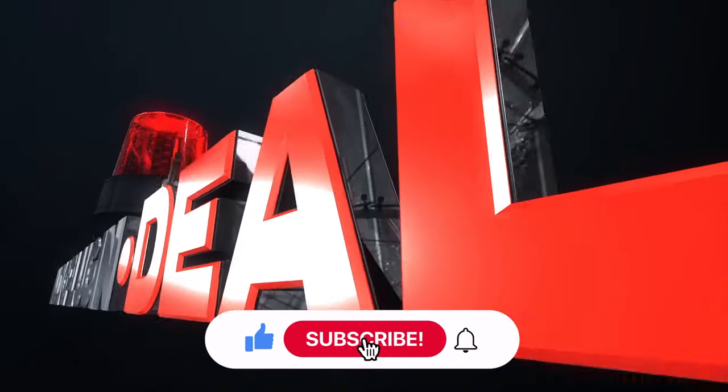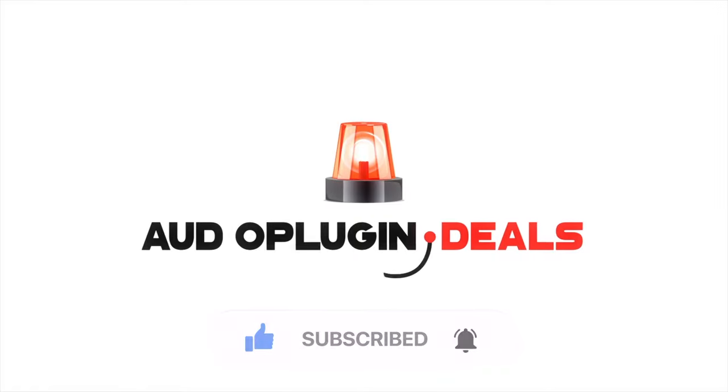For more tips and tricks don't forget to subscribe and be sure to ring the bell to get notifications. Thanks for watching.